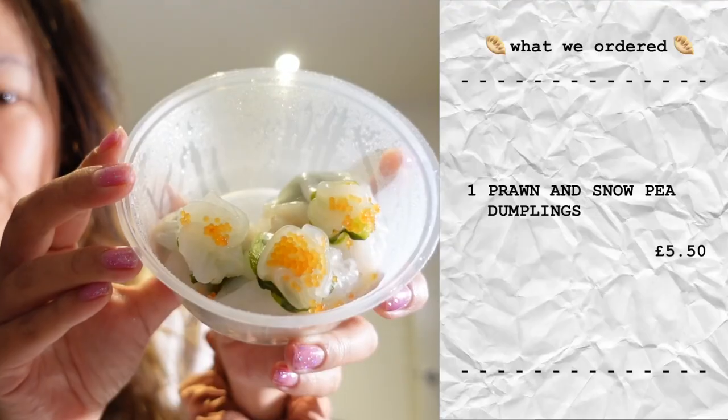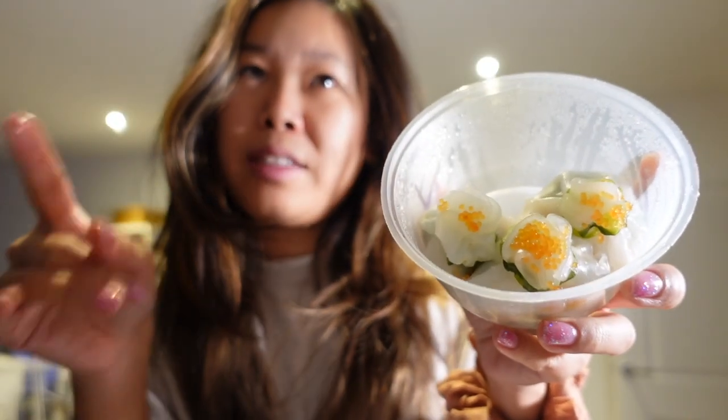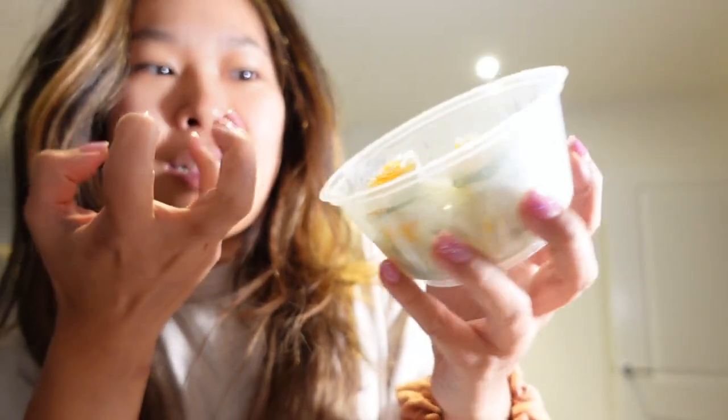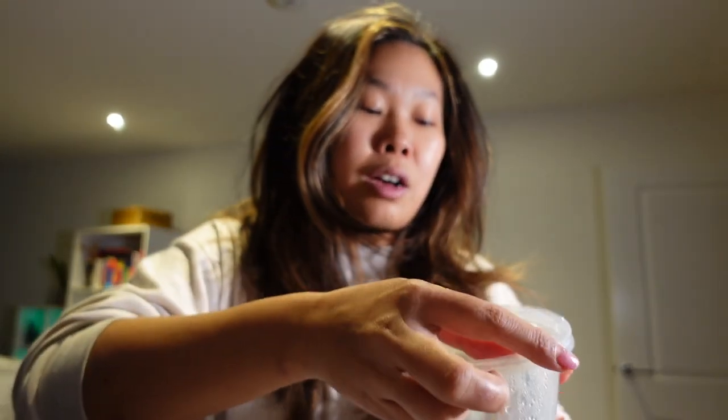We have this one which is a new one — I've never tried this before. Prawn with snow pea dumpling. Snow pea translates to dao mio, which is like one of my favourite Chinese veggies, so I'm intrigued about that. It's packaged like a little dumpling money bag with a green wrapper and a little sprinkling of crab roe over the top. I'm really excited to try it.